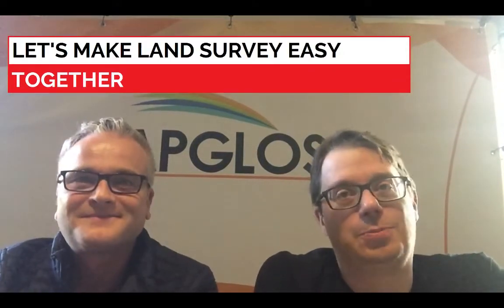You can land survey with a phone — you only need a phone and Ablos Survey Wizard. However, there is a problem with land surveying using a phone: most of the time the accuracy is too low.